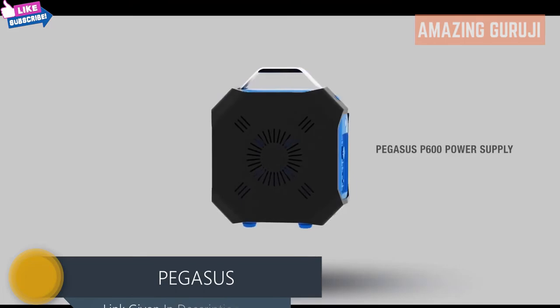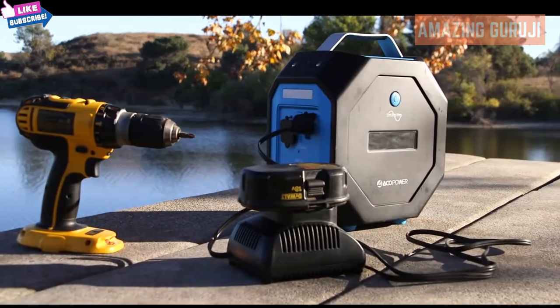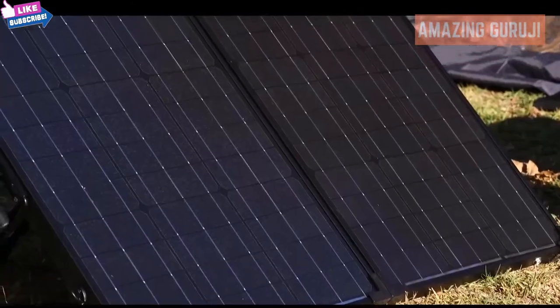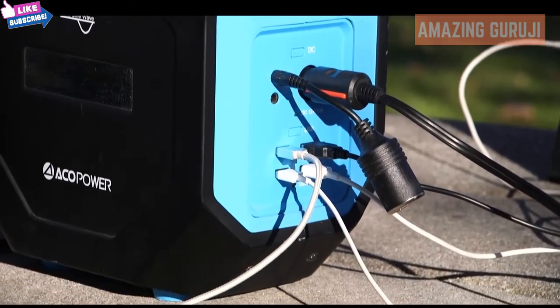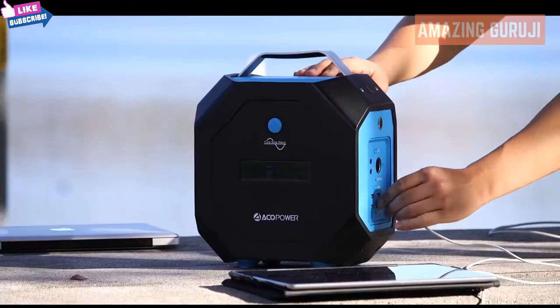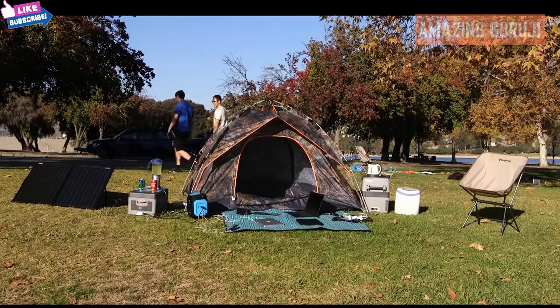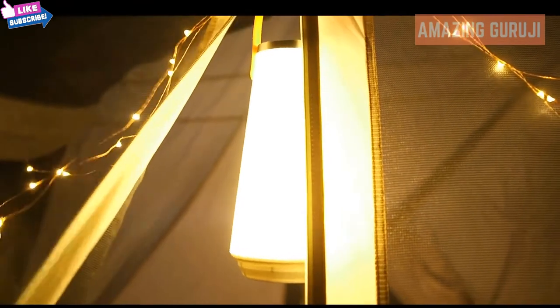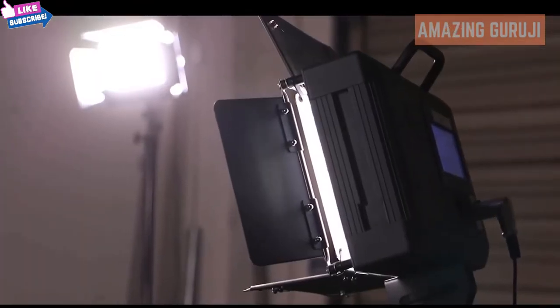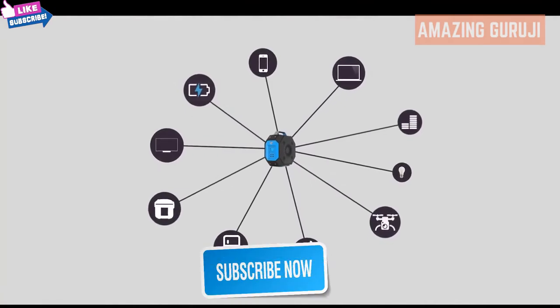The Pegasus is a powerful generator built to meet the fast-growing demands for portable power supplies. The generator is aesthetically pleasing, capable of multiple ways of charging, has an extensive number of output ports, and has one of the highest total power output ratings on the market today. The Pegasus is ideal for outdoor activities and functions as an emergency, industrial, and indoor power solution. Its application is only limited to your imagination.